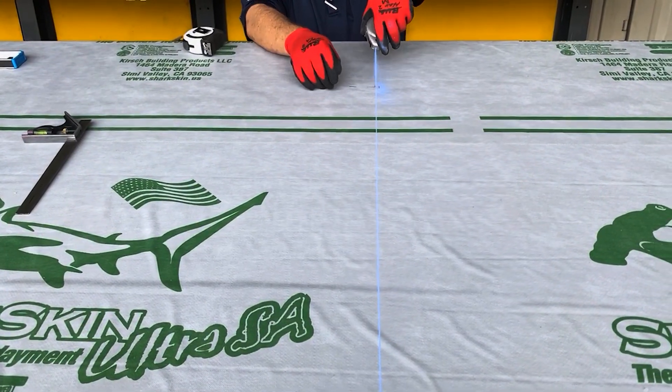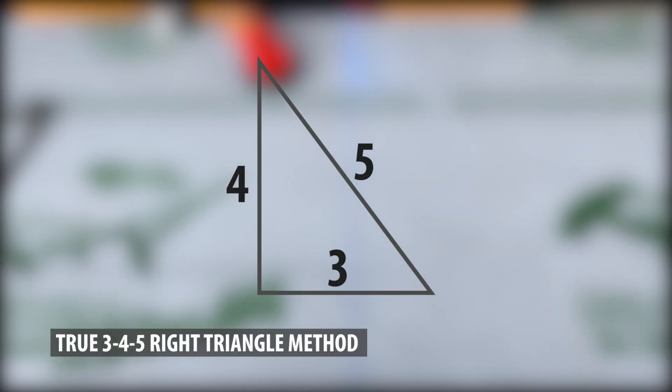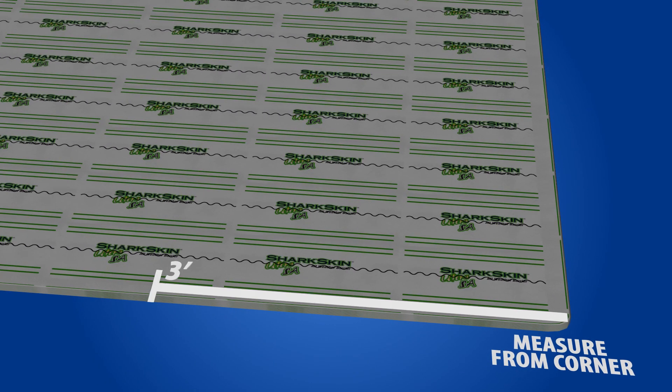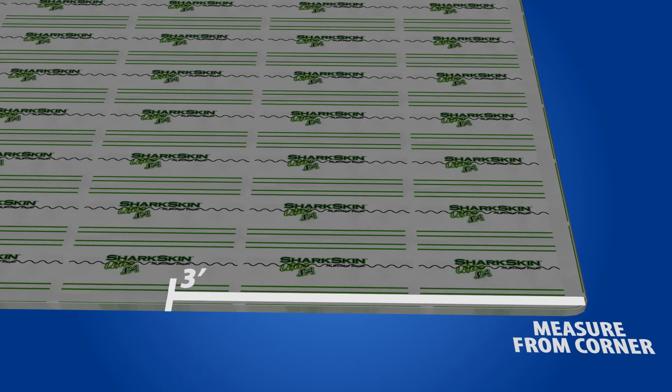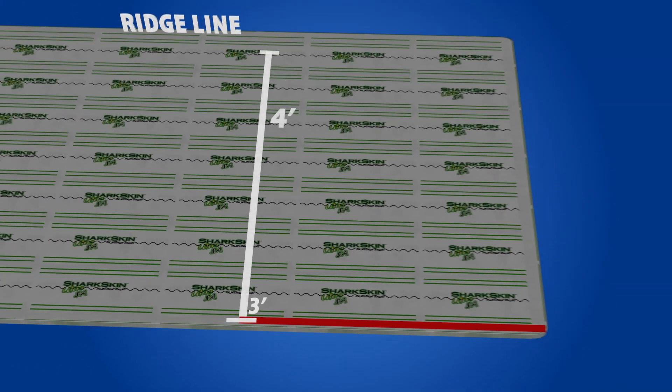To create your roofing squared line, we will use a true 3-4-5 right triangle method. This is a simple method that uses a few easy measurements to create a true right triangle. Start by measuring and marking 3 feet from the opposite edge of where you will begin your panel installation. At the 3-foot mark, measure 4 feet up towards the ridge of your roof.